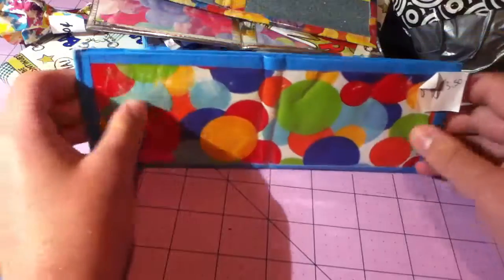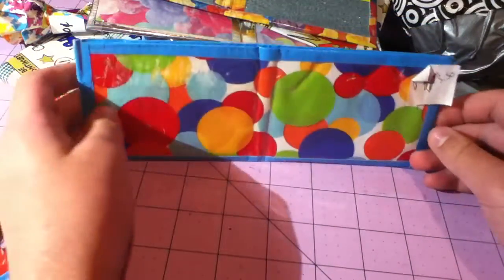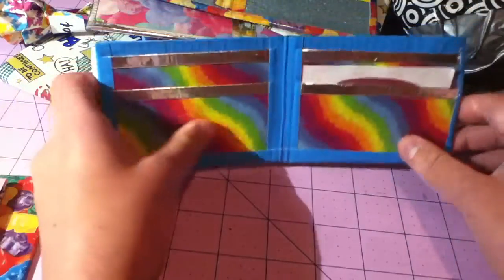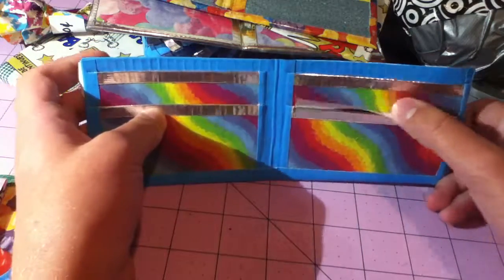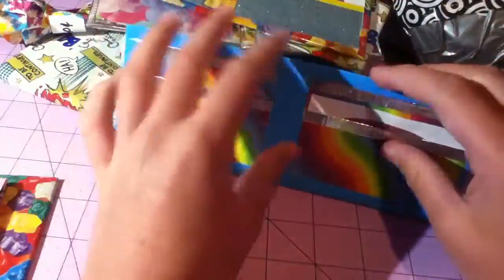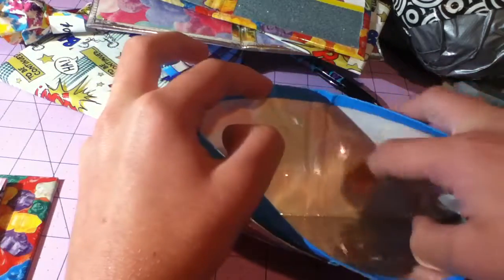Then I have this leftover wrapping paper that I found, and I basically cut it to the right length and clear taped it. On the inside I put rainbow and chrome, and I really love this color combo — I'm in love with it, seriously. I just love how it looks so good with the chrome and the electric blue, and especially with this wrapping paper on the front. The inside is chrome and the bottom is clear taped.